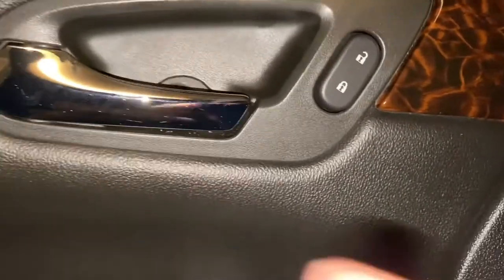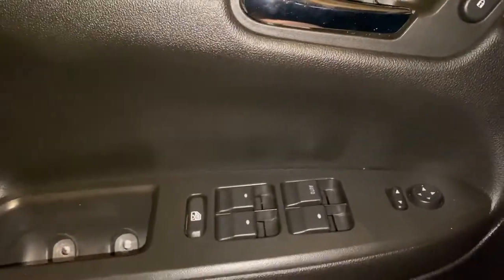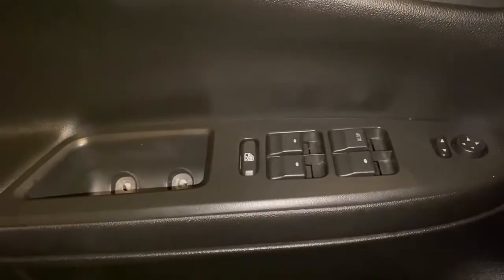Very simple and easy to do. Obviously if you don't know how to remove a door panel, there are other videos for that — I'm not going to show that part. But there are basically two nuts here: one up here and one down here. Then basically pry off the sides because they're all clicked in, and then we remove the panel.